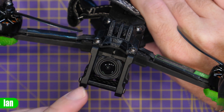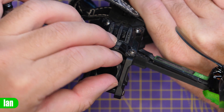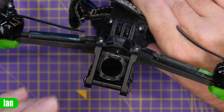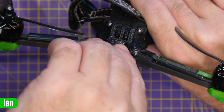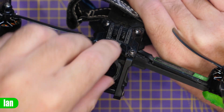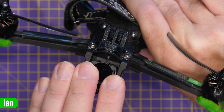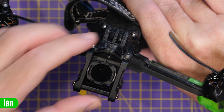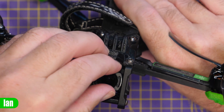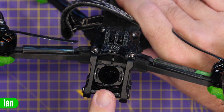Looking at other frame types, here we've got the Nazgul version 2. Again, just place the filter over the top, give it a push until it locks in place, and the filter is held on nice and tight. If you want to rotate it 90 degrees you can pop it off and clip it on rotated if your frame has enough clearance. This particular frame does clear, but you'll probably want to go with the vertical option on a frame like this.